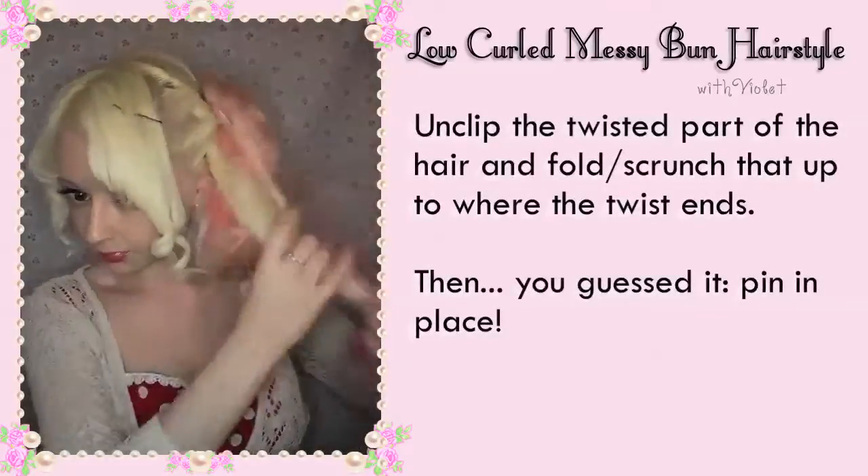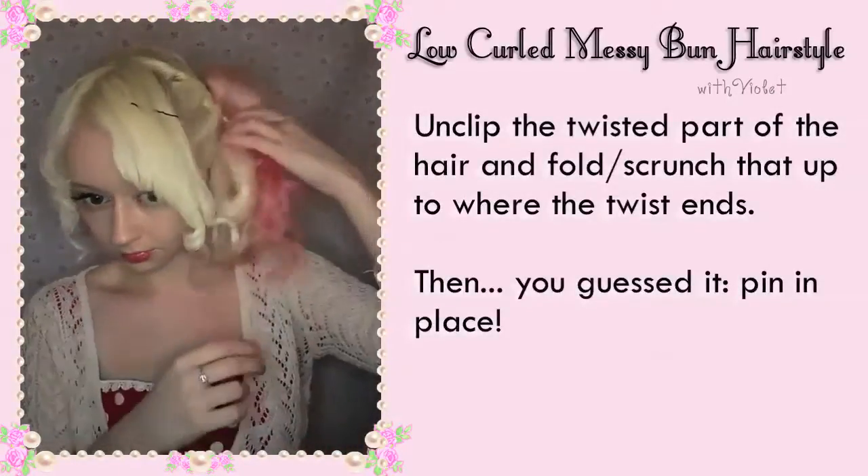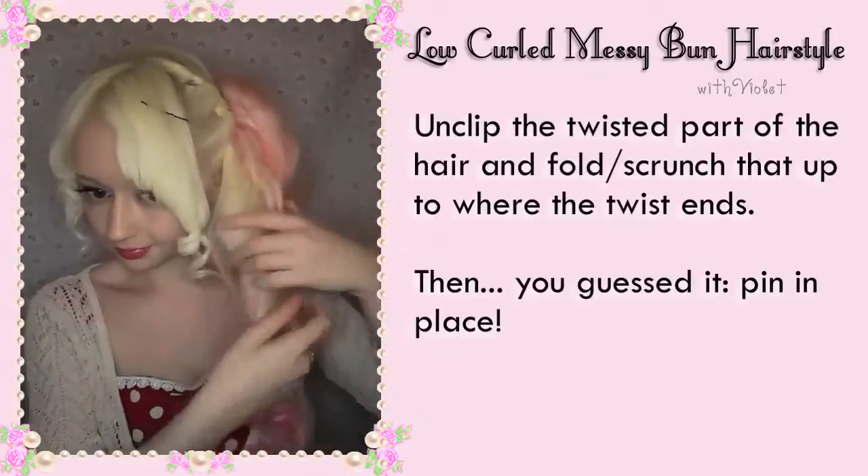Unclip the twisted part of the hair and fold and scrunch that up to where the twist ends — then pin that in place.